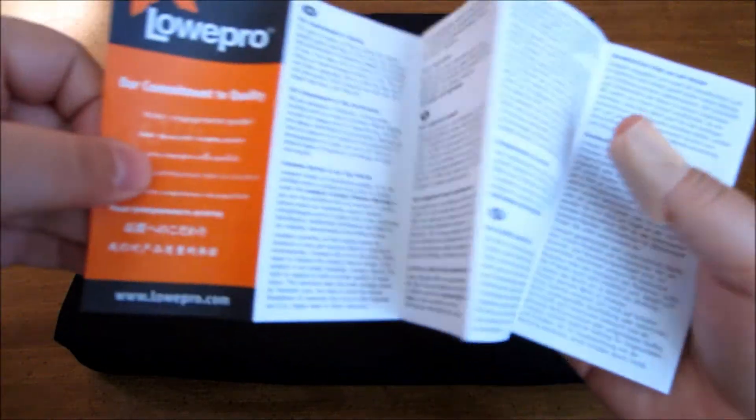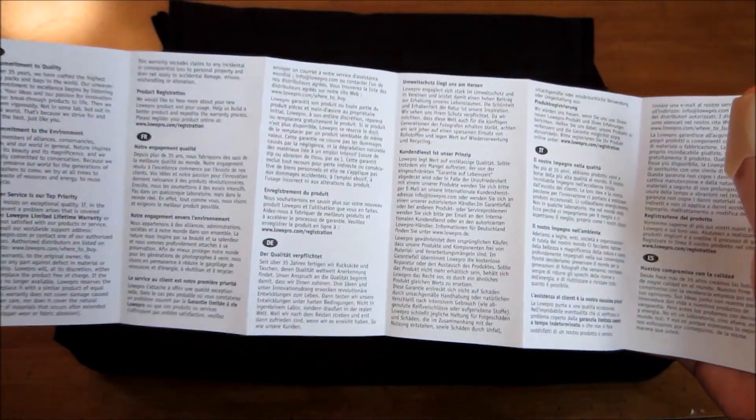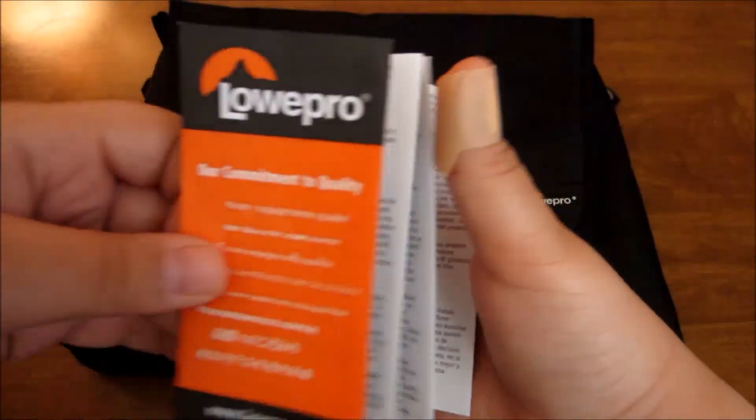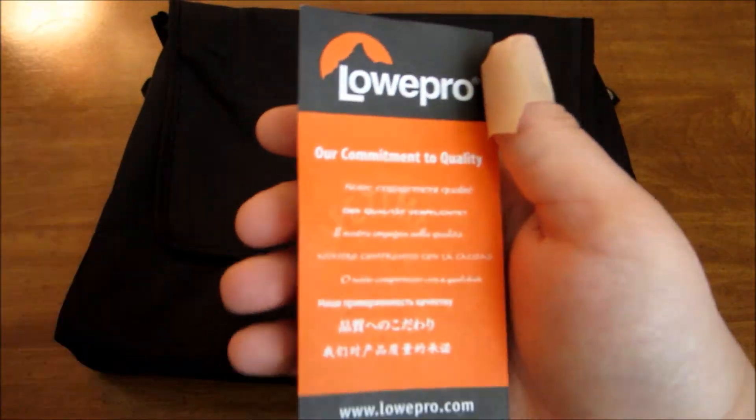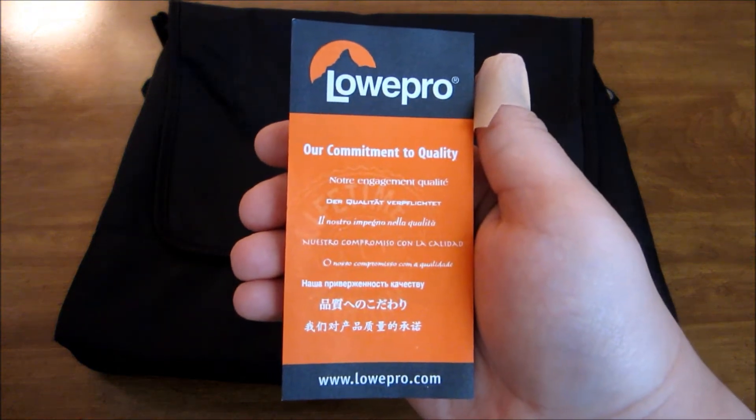Next up, you get an 'hour commitment to quality' — it's just a little pamphlet saying how they protect the environment with their products. Just some simple documentation, nothing you'll really need to know if you have the bag.